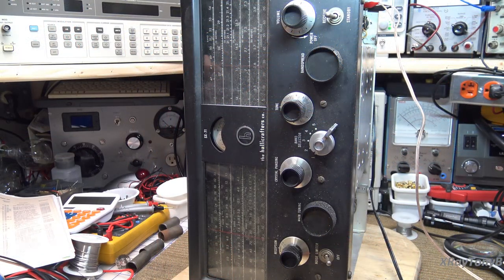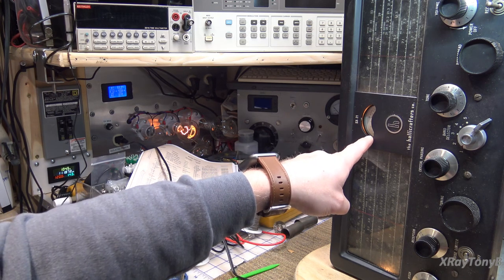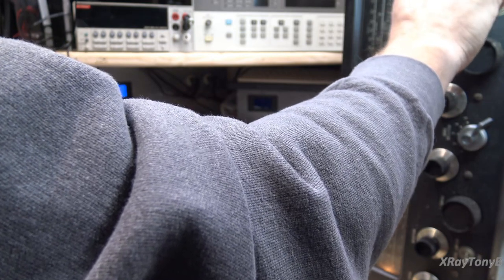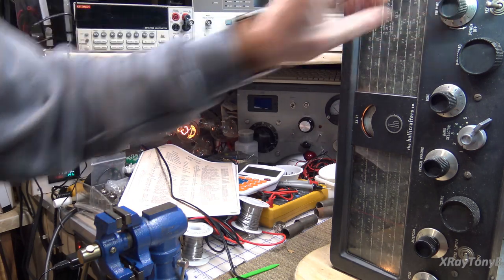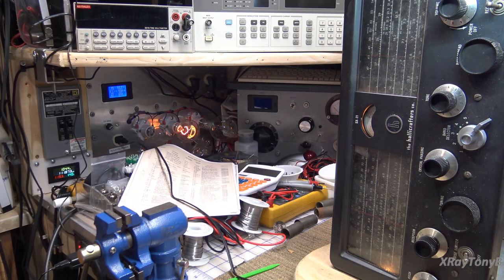I have all the vacuum tubes installed in the receiver now. Let's turn it on and see what we get. We're at about 435 milliamps at 88 volts, which is about what I'd expect with that kind of load. The meter just pinned — that's very good. I have absolutely nothing for sound: no hum, no crackling, nothing. The fact that this meter has driven all the way means at least part of the radio is working in the IF section.